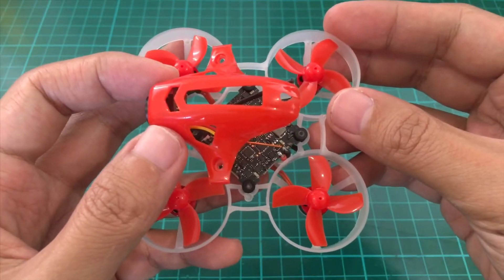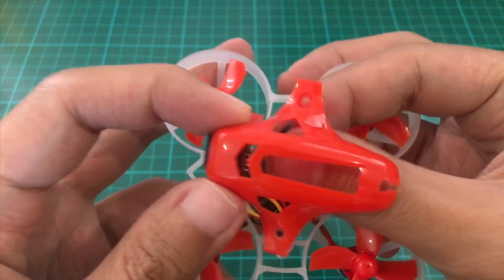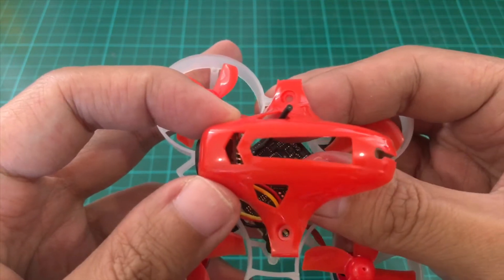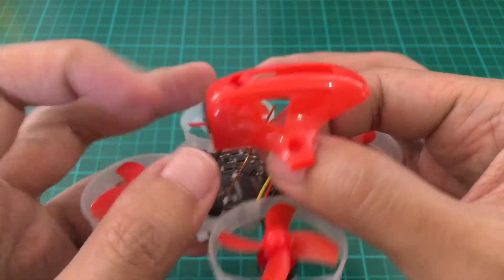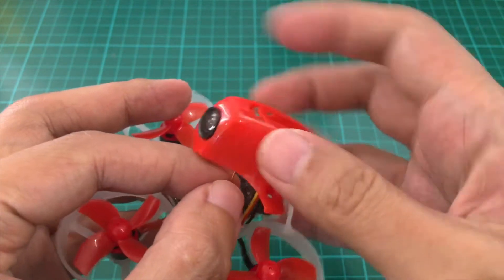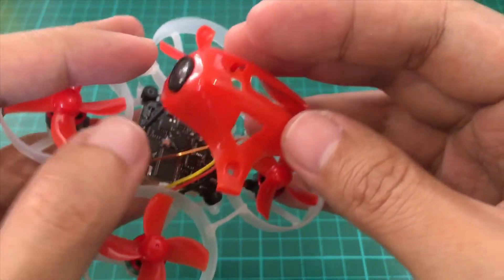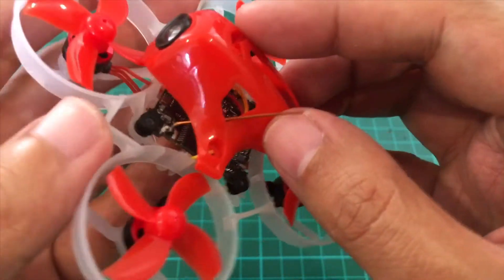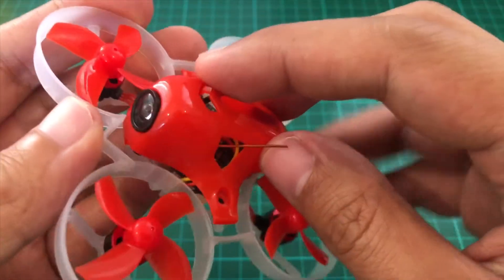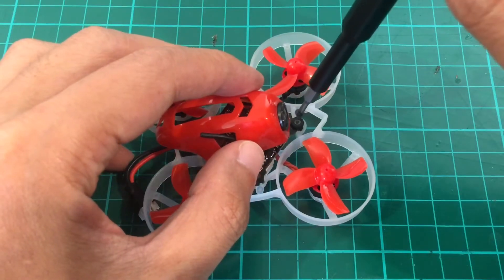Now we'll just have to position the antennas out of the canopy. Once they're positioned, we'll just screw in the FC and the canopy.